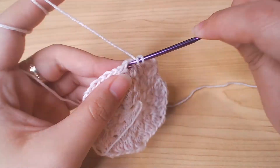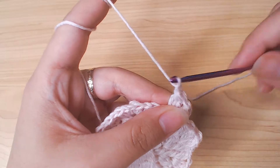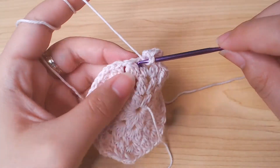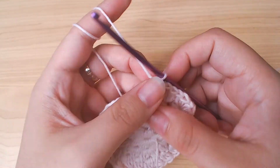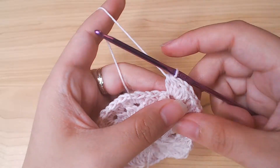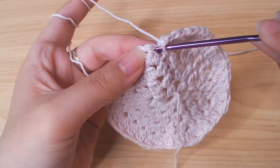Double crochet 2 together into the next space. Chain 1. Double crochet 3 together. Chain 1 into the next 2 chain 1 spaces, double crochet 3 together once. So whenever you see a chain 1 space, double crochet 3 together once and chain 1. Whenever you see a chain 2 space, you're gonna double crochet 3 together twice with a chain 1 in between, and chain 1. When you finish this round you should have 32 double crochet 3 together. Slip stitch and fasten off.